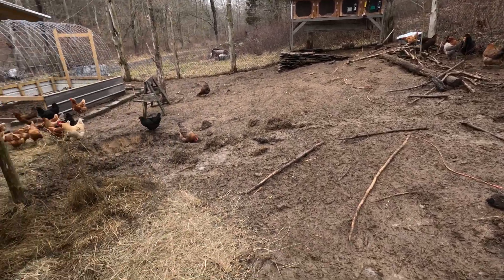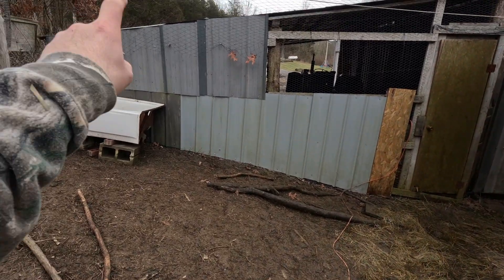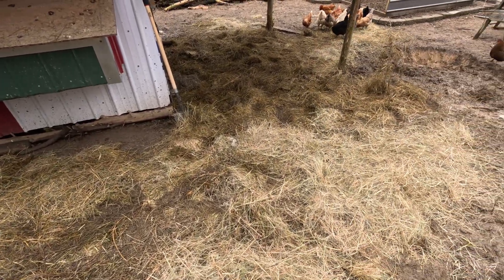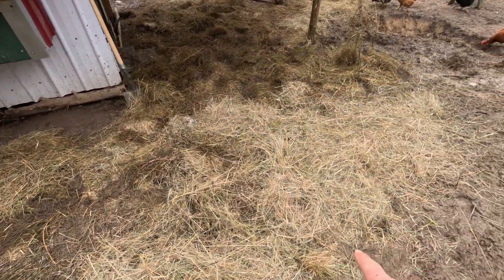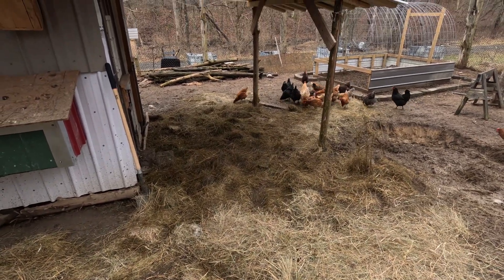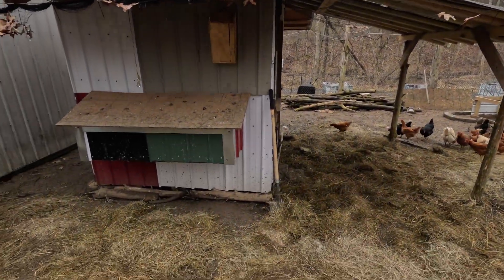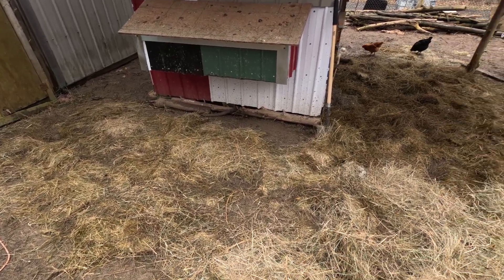Unfortunately my shed over there, which will eventually be for the sheep once we get our pasture up, had my hay in there for the rabbits. As you can see, a lot of it is really wet — some of this is dry, but where it turns that dark green, that bale just got completely soaked. The cap of the roof on the shed is failing and water is just pouring down through the middle, so I lost a few bales of hay.